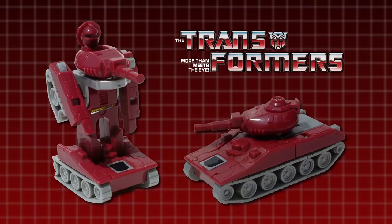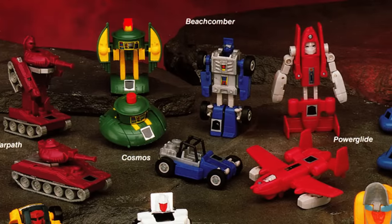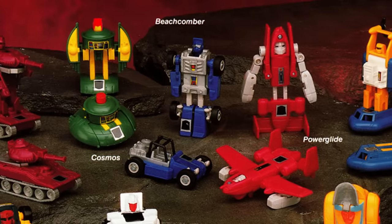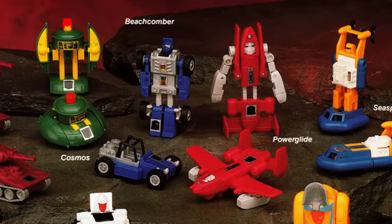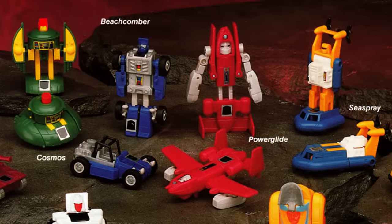The original Warpath toy was first released in the second year of the Transformers franchise, 1985. He was part of that year's assortment of small-scale Autobot mini-vehicles, and he transformed into an M551 Sheridan tank. Warpath and the other mini-vehicles released in 1985 were some of the first brand-new Transformers toys that hadn't previously been available as part of a Japanese toyline. It's generally thought that they were designed for Takara's Micro Change line, but wound up going unproduced until Transformers.